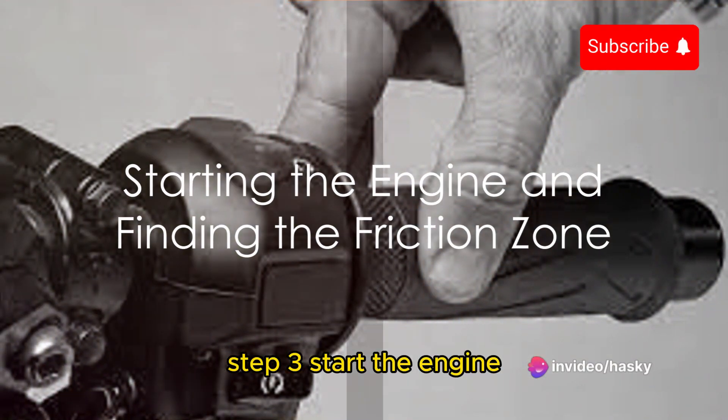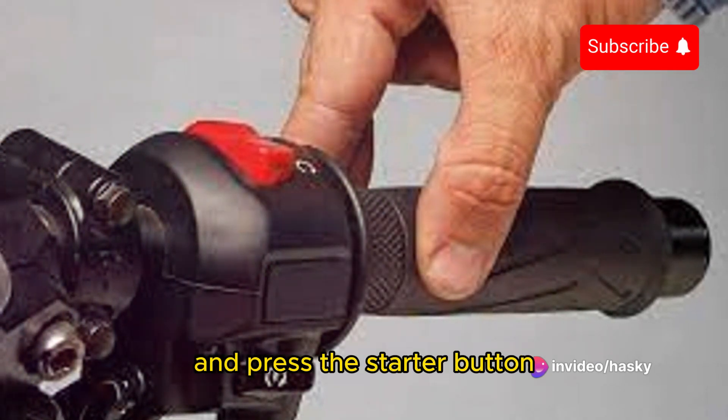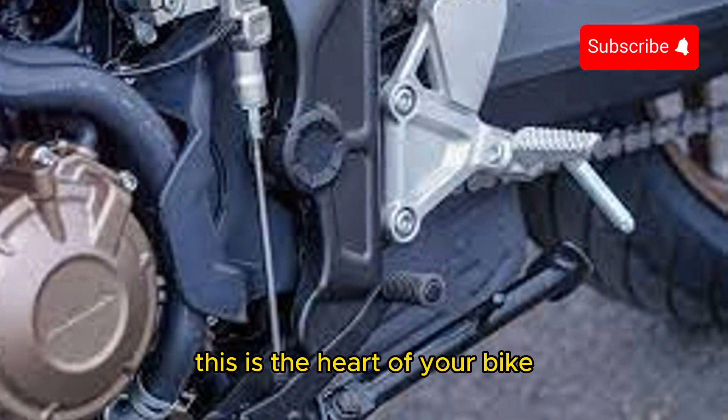Step 3: Start the engine. With the bike in neutral, turn the key in the ignition and press the starter button. Listen to the engine. Feel its vibrations. This is the heart of your bike.